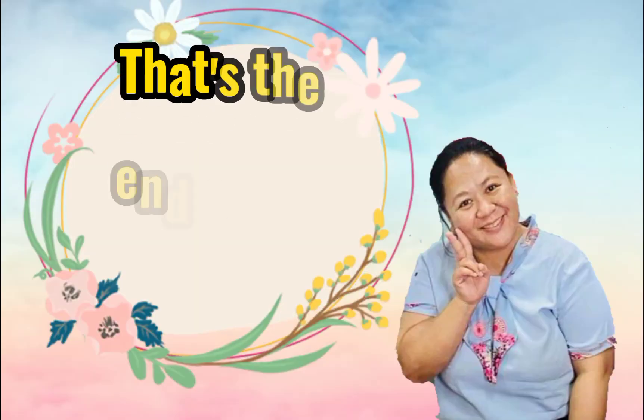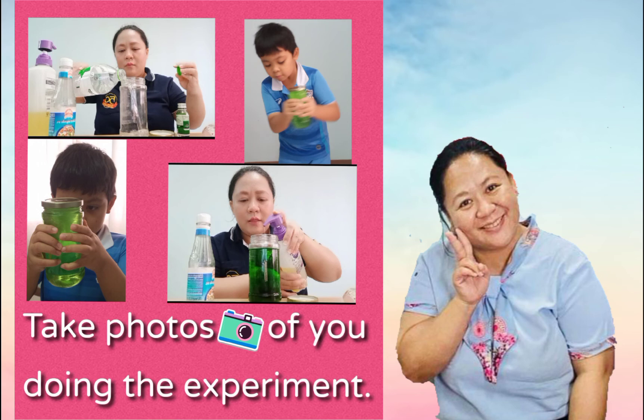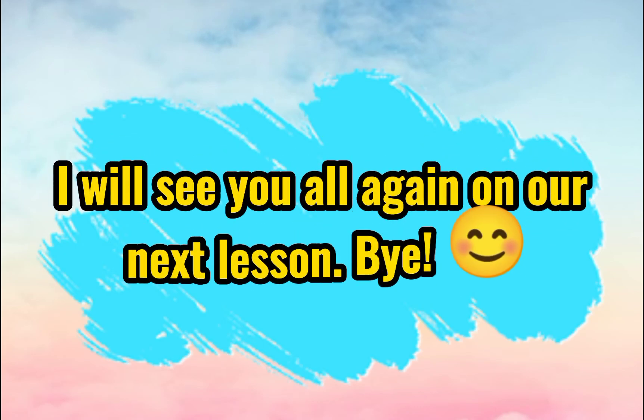So that's the end of our experiment. Please don't forget to pass your work — sample pictures of you doing the experiment. I will see you all again in our next lesson. Bye-bye!